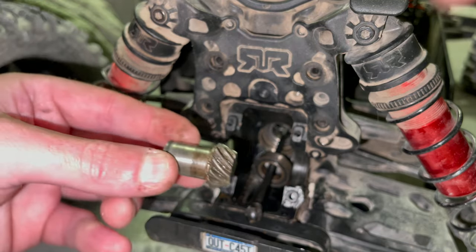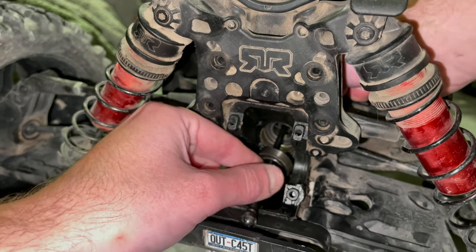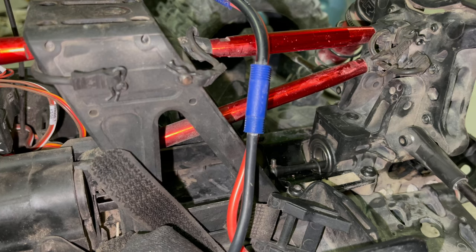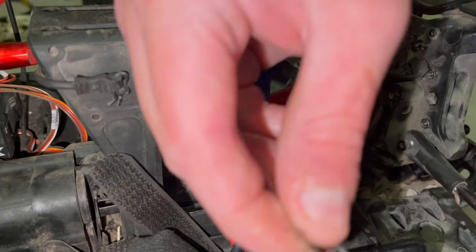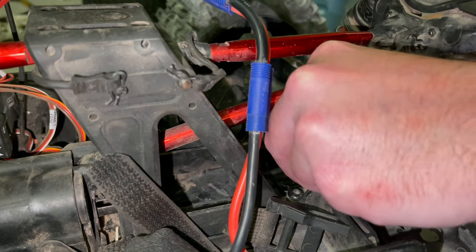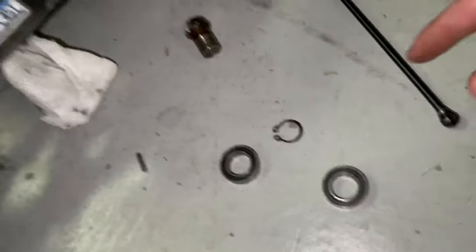Mine wasn't damaged at all — my bearings just needed some cleaning and some grease. Now let's take everything out. Pull this out; the drive shaft will just come out. Take the C-clip off at the end — there you go. Take your little C-clip off and you'll be able to pull this drive shaft out. This bearing comes off on this side, then pull your drive shaft out with the other bearing. There's just a pin which puts this in here.